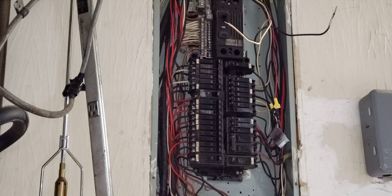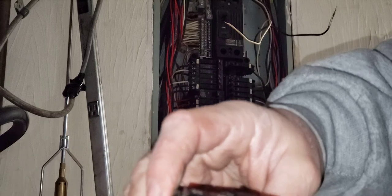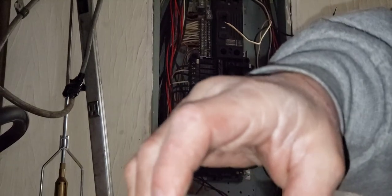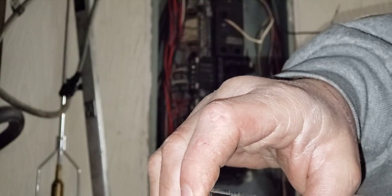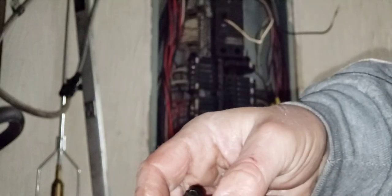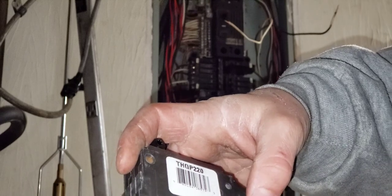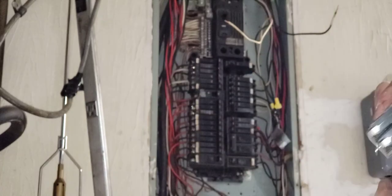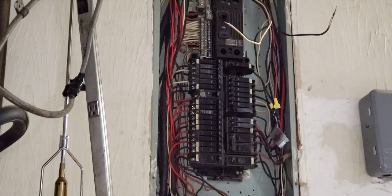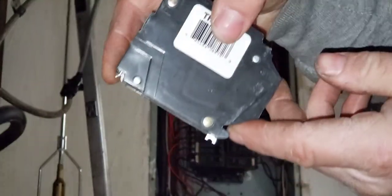Now putting the new one in. I asked in the store: my old ones say 20 on both — is this supposed to be a 20 or a 40? A 40 would be 20 plus 20 on a single double-pole. They assured me it wasn't, but looking at the old one it says 40. We'll see — at least I'm downsizing, not going up. Just lever action: find the groove and push it in like that.